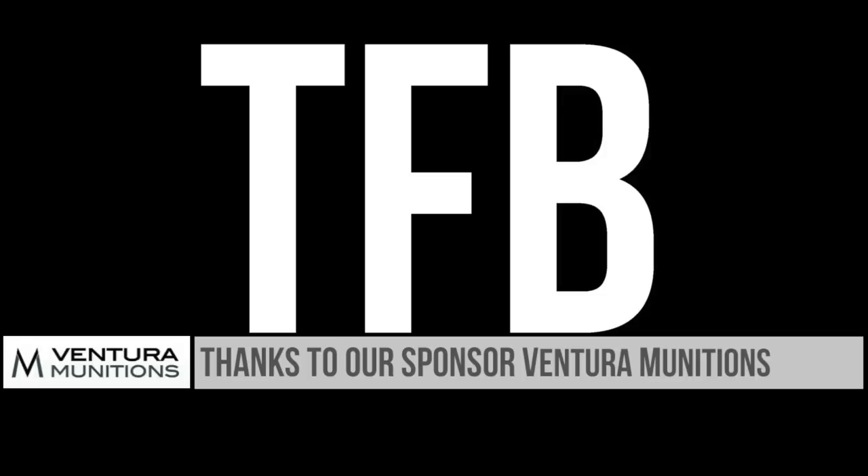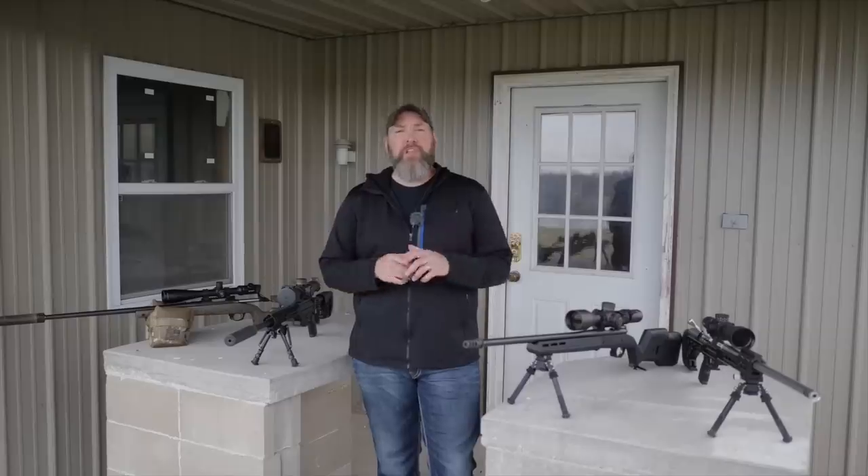Right at the outset I want to thank our sponsor Ventura Munitions — they make this all possible. Hey guys, thanks for watching TFB TV today. I'm Joel and I have the distinct pleasure of talking to you about Precision Long Range Rifles.